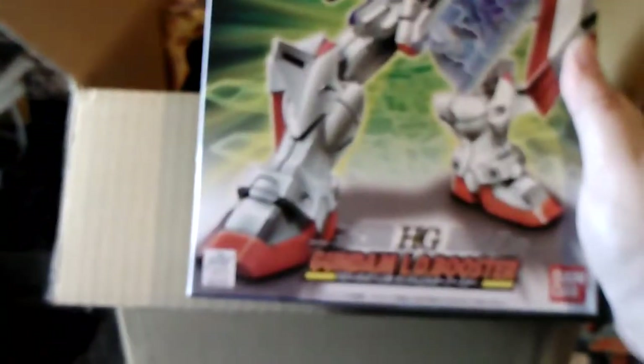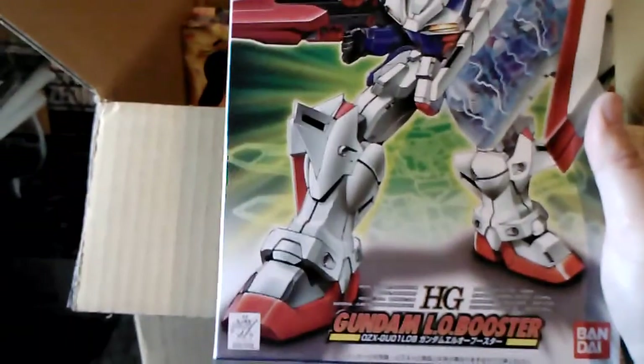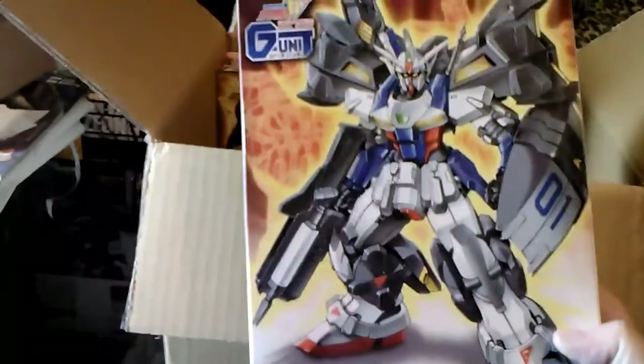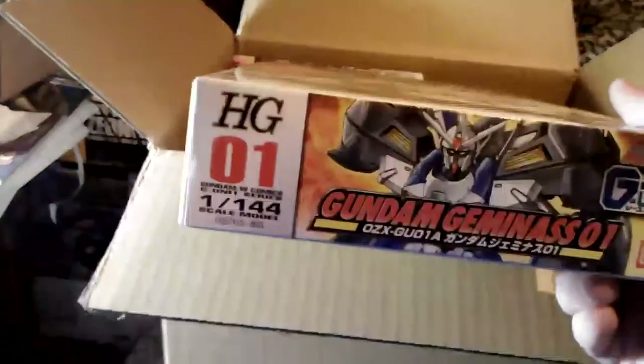Then, the G-Unit kits were finally, finally re-released. This is the Gundam Elo Booster High Grade — this is number three in the series. And this is Gundam Geminis, which is number one in the series.